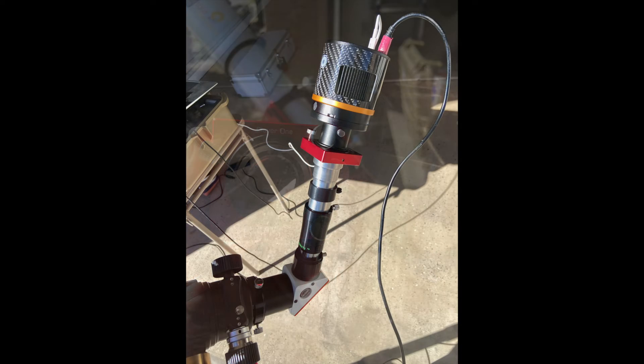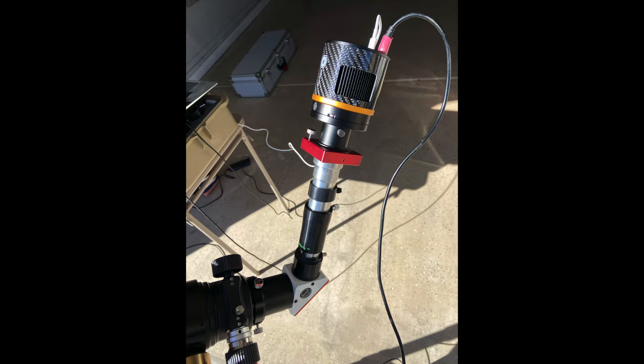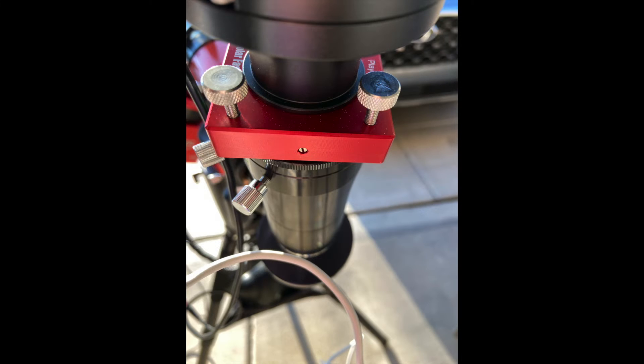In solar imaging, you can place a tilt device between the camera and the telescope and adjust the tilt one to three degrees until the Newton rings are minimized or eliminated.